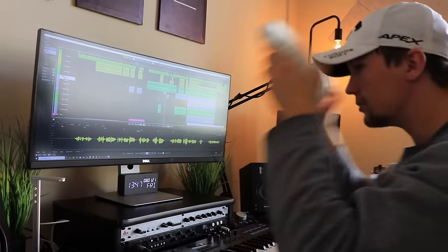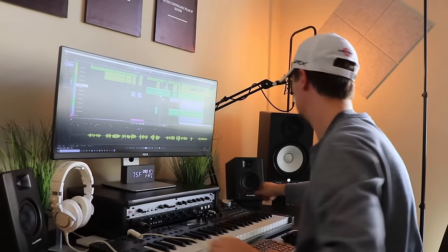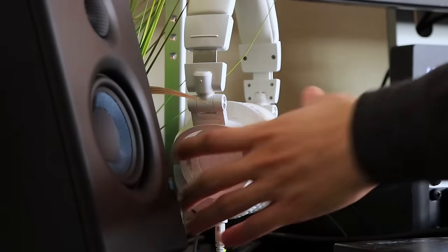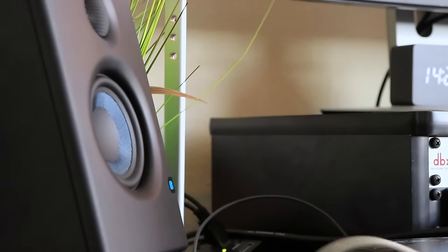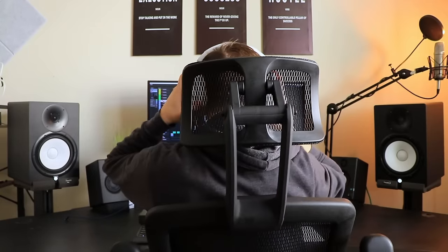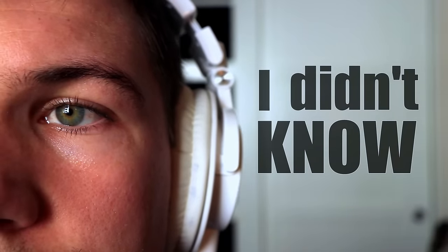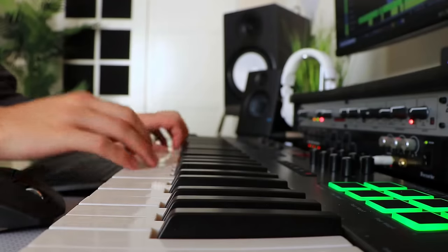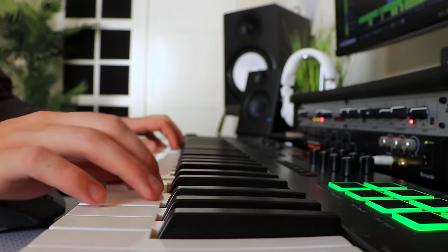Studio monitors, MIDI keyboard, an awesome looking studio microphone — it all looked so perfect in my head. But unfortunately, it's not the way things turned out. It didn't happen because I was asking for too much or being unrealistic; it happened because I didn't know anything about recording equipment. I didn't know what I really needed for my music level or for my specific budget.